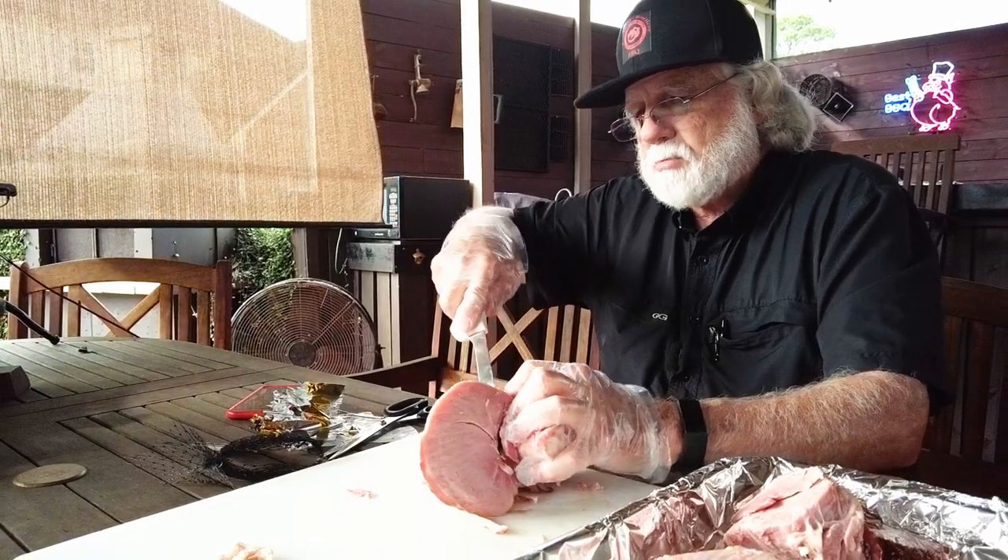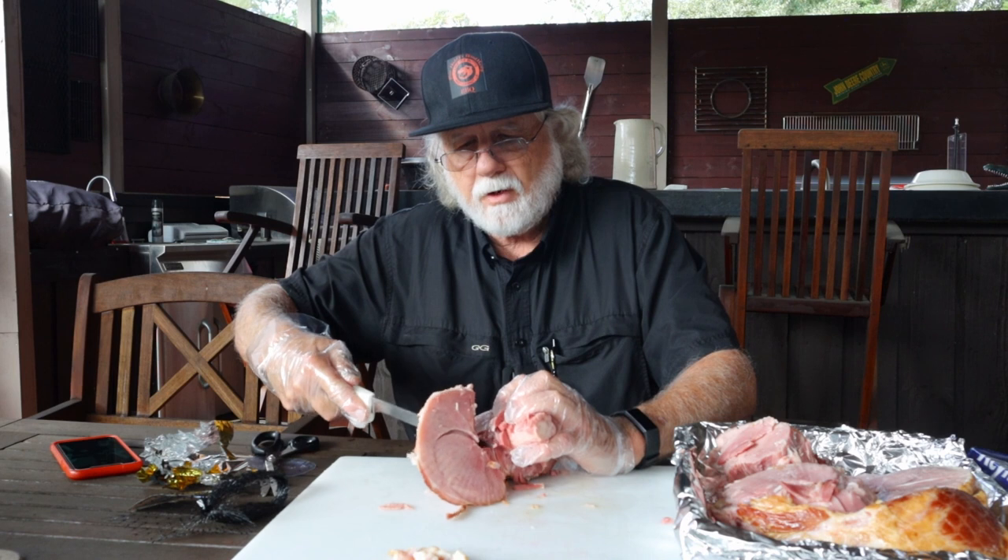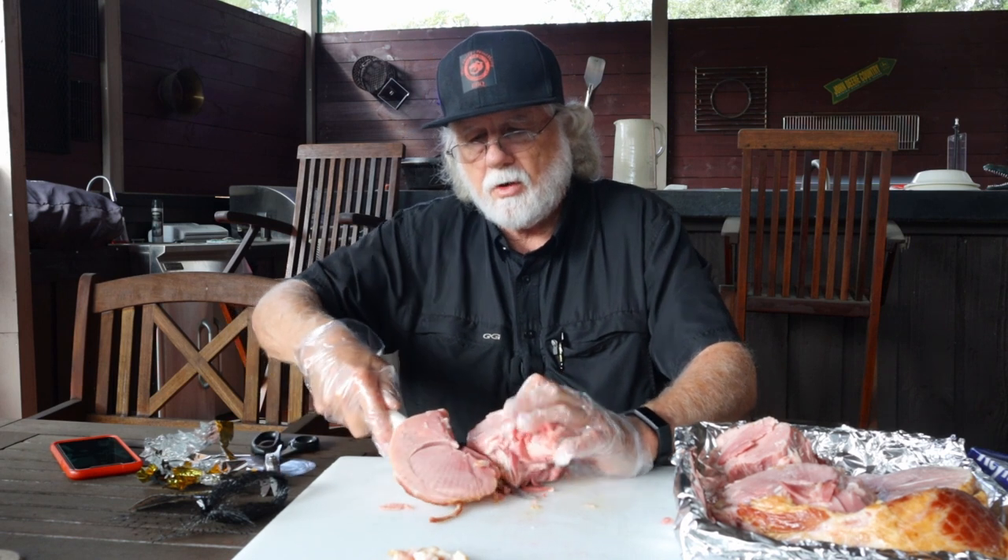A lot of people like to save this bone — it's great for cooking with. You can throw it in the freezer and get it out whenever you need it.